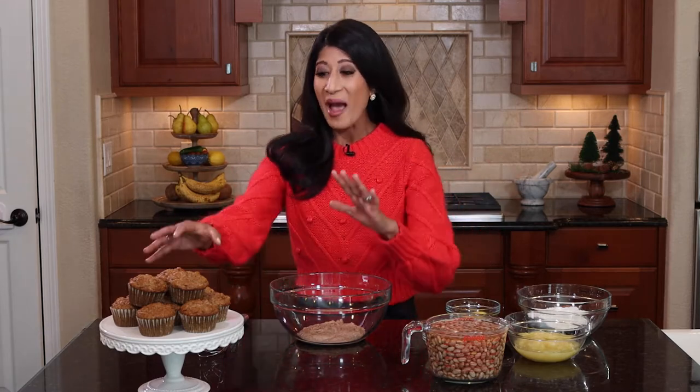So to celebrate National Bean Day, I am making my pinto bean pineapple muffins. You're looking at me saying, Colleen — pinto beans and pineapple? Is that a combination that even works together? Trust me on it. It works and they taste so good, and it packs these muffins with a lot of protein and fiber for those little kids' tummies to keep them full and happy all day long.